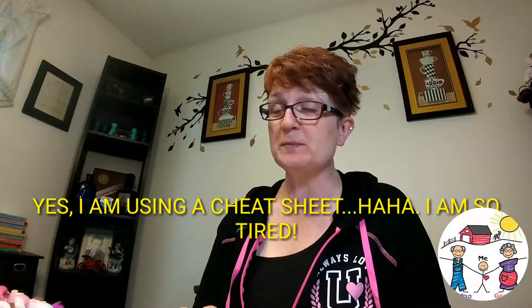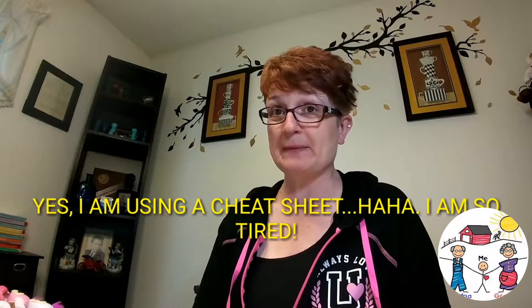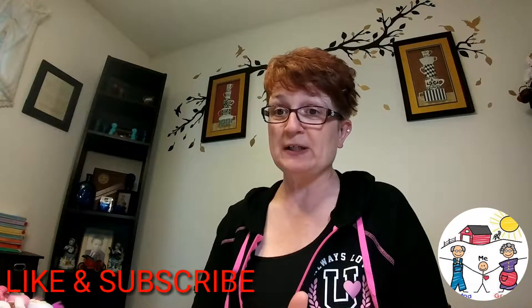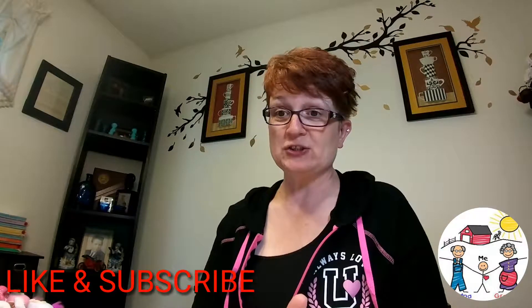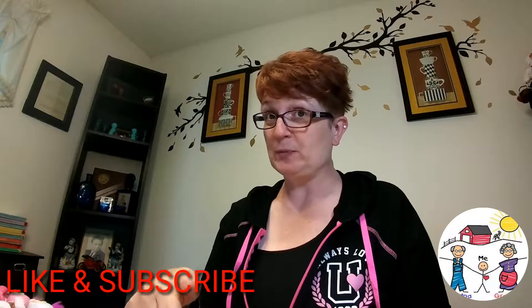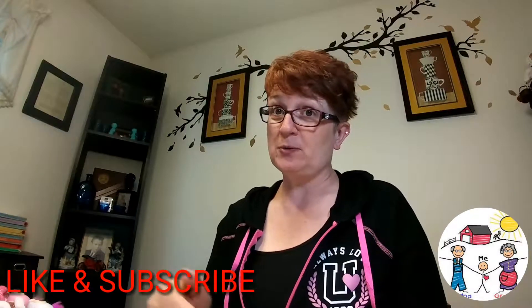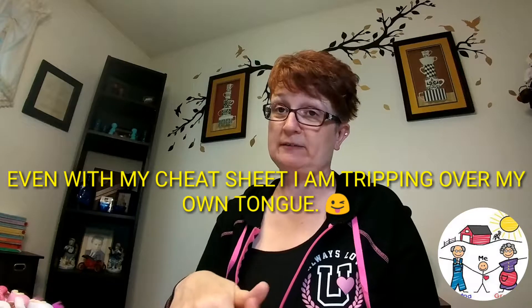Hey everyone, it's Kim, the homeschooling Grammy, coming at you today with another collab. This one is called the Homeschooling on a Budget series, an open collab being hosted by Ingrid over at Mommy and Mia Homeschool Chronicles. If you wish to join in, just add your video to the playlist that I will put in my description box, and also add the link to Ingrid's channel.